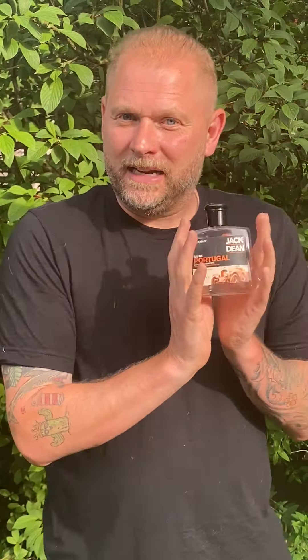No more gloves, no more hassle, no more stress. Absolutely brilliant. So I'm going to get this for my clients and for my barbershop. This is just me to you, barbers, trying to make life a lot easier — and tonic's always been our friend. Please check out my Mike Taylor Education YouTube channel and stay safe.